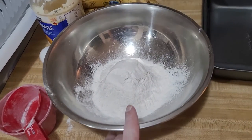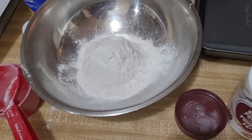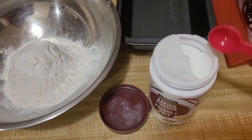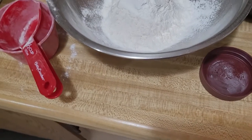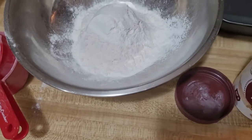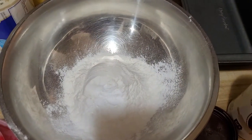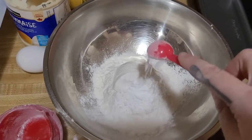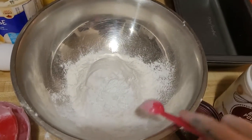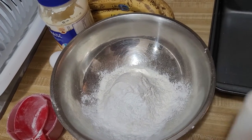Okay, so I have one and a half cups of flour in this bowl, and then we're going to add two teaspoons of baking powder — one, two — and then we're going to add half a teaspoon of salt.